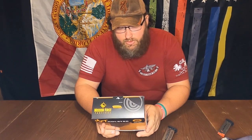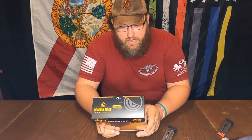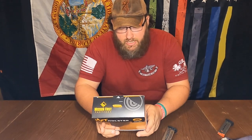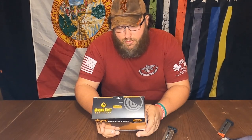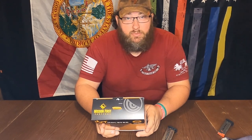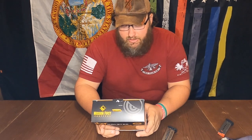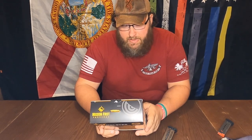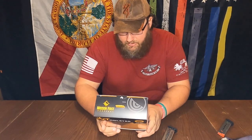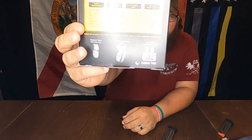Adjustable retention and the famous audible click make each draw and reholstering smooth and secure. All units are compatible with a comfort carry paddle for outside the waistband conversion, and come with a standard one and a half inch belt clip. They also suggest using medium or blue thread locker after you get it where you want it. On the bottom, it shows the paddle, outside the waistband holster, and a double mag pouch.